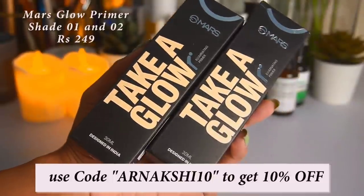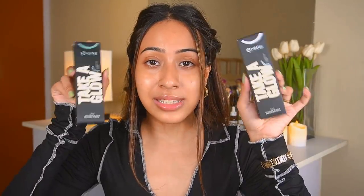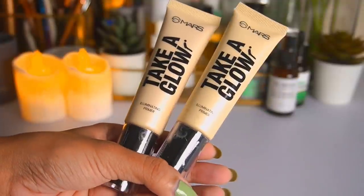Starting off, I'm going to test out this Mars primer — this is the Mars Chloe primer, a very recent launch from Mars Cosmetics. You guys know I really love Mars Cosmetics and I really wanted to test this one out. They actually sent it to me and I got two shades, so I'll swatch this for you guys and put it on my face.